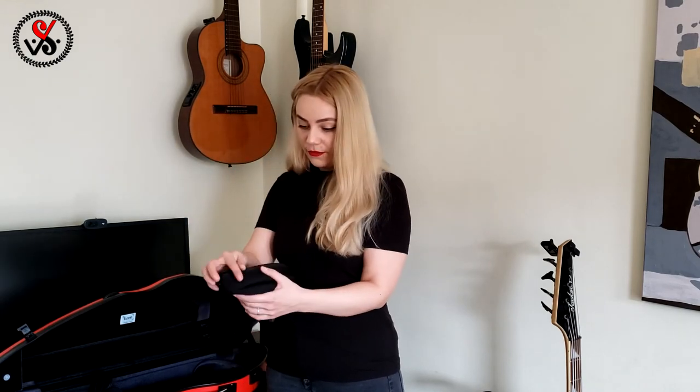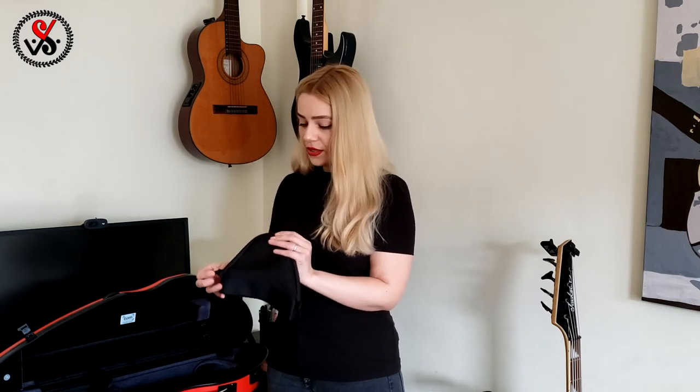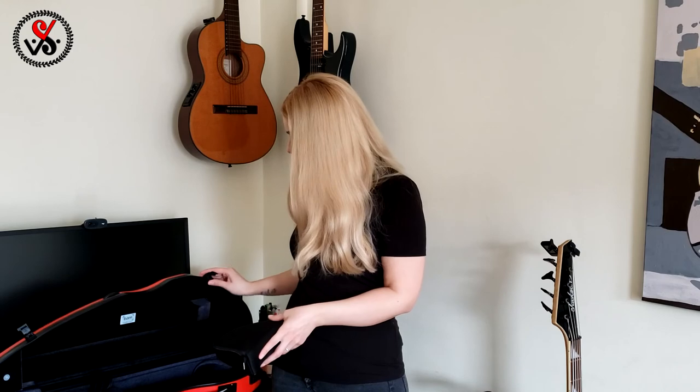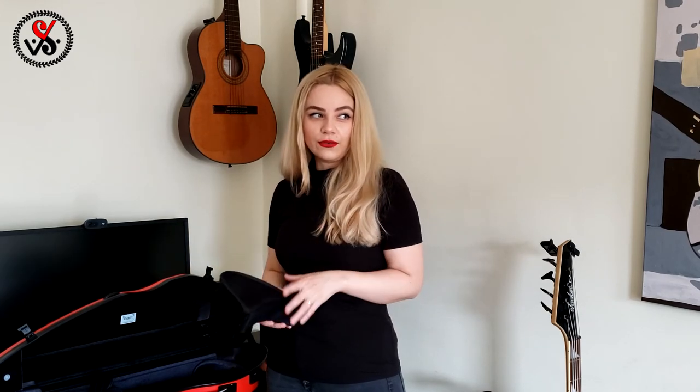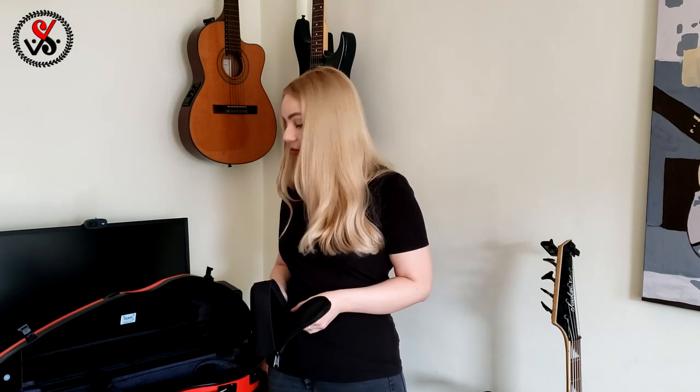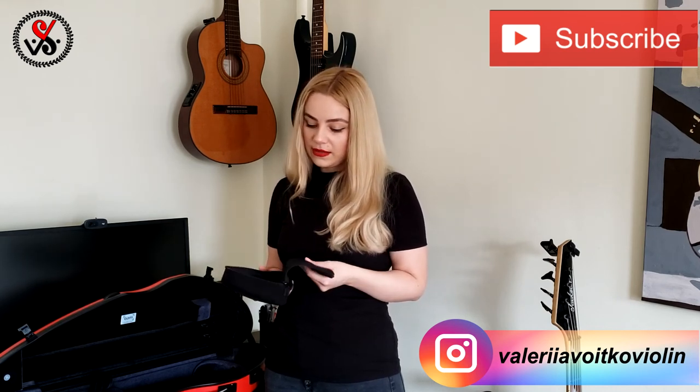Then we have this little bag — there's room for accessories like a shoulder rest. The only thing I have to mention right away: in this case there is not much space for a shoulder rest. If you have a big shoulder rest, I don't think you'll fit it in here without detaching parts. I have different sizes — a very long one, a smaller one, and a Kun with a widener that I'm currently using. I think the Kun widener will fit in just perfectly.